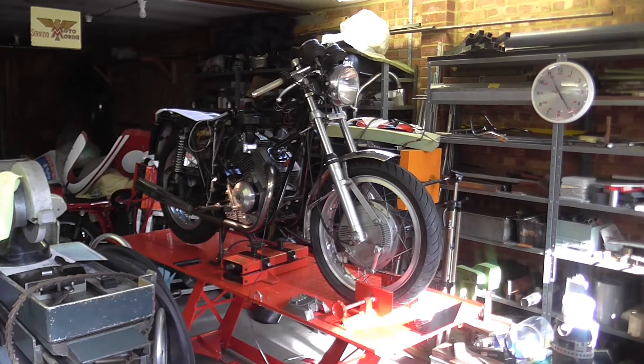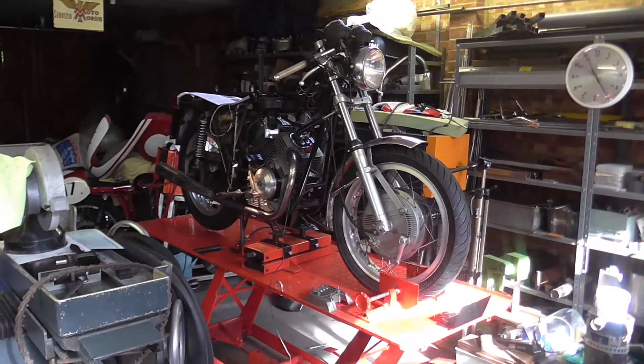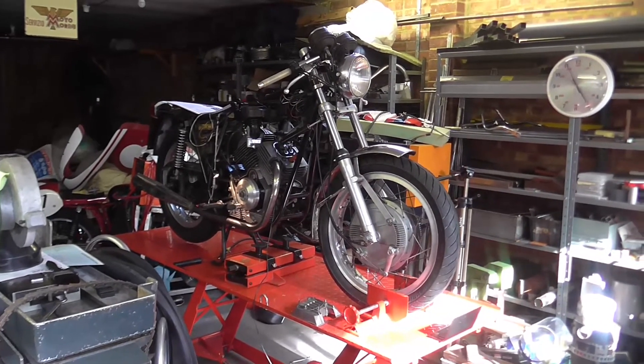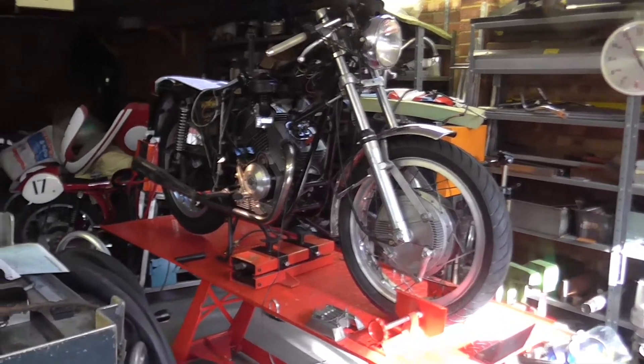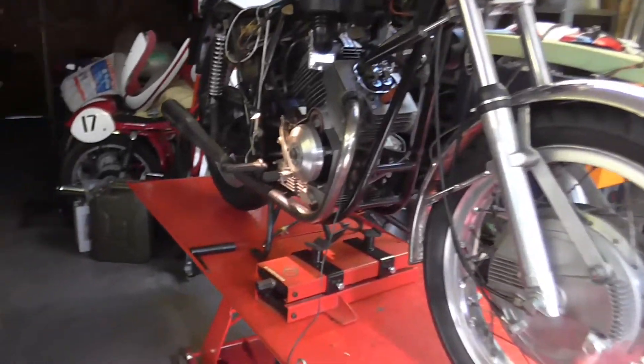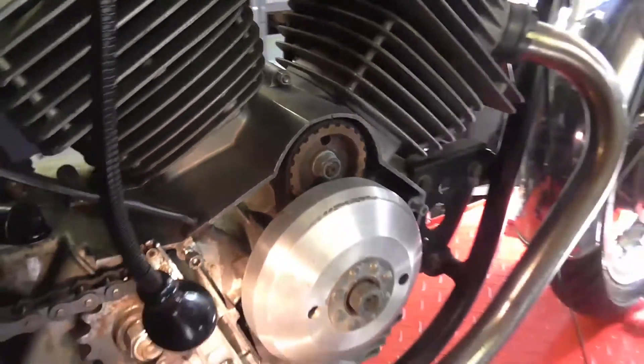I'm getting very close to finishing this bike. Just sorted some electrical stuff out, getting the light switch sorted out — we'll go into that a bit later perhaps. But I've got to do the ignition timing because I had the left hand side casing off, which meant the pickup was removed.